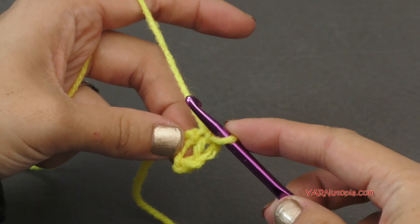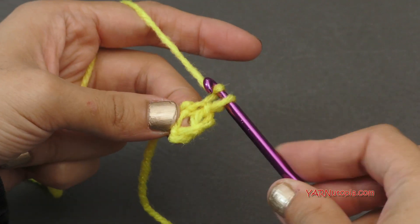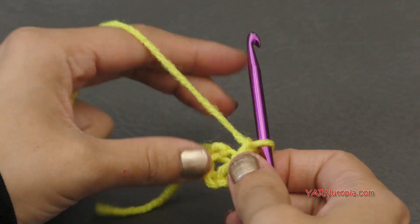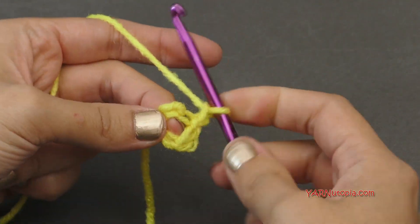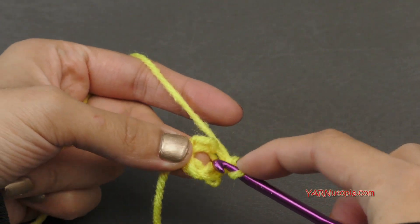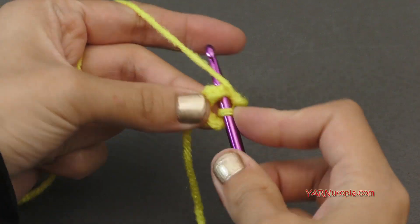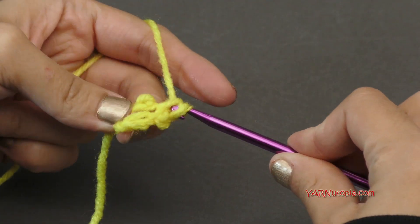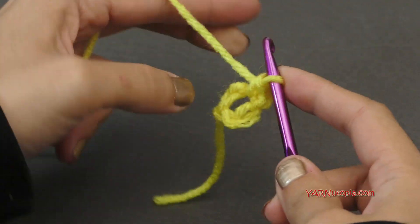Now we're going to go right into round number one. We're going to chain up one, and then we're going to put twelve single crochets into the ring. So go into the ring, yarn over, pull through, and then yarn over and pull through two loops. That's a single crochet.